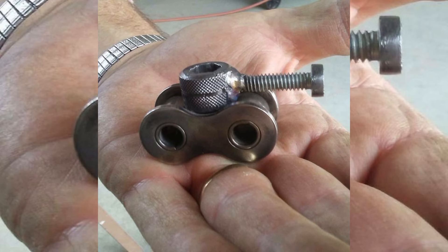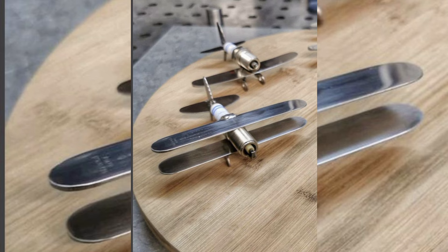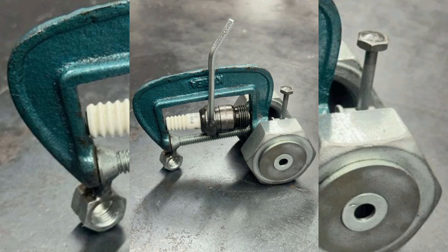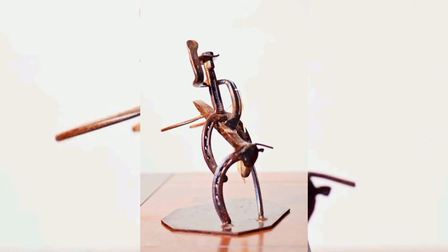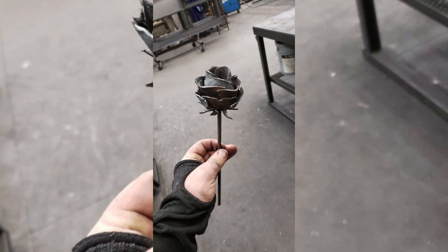Then we will move on to exciting project ideas, from upcycling old tools into unique sculptures to creating practical items like custom furniture and garden art. We will walk you through each project with detailed step-by-step instructions, offering tips and techniques for working with various materials and achieving a polished finish.